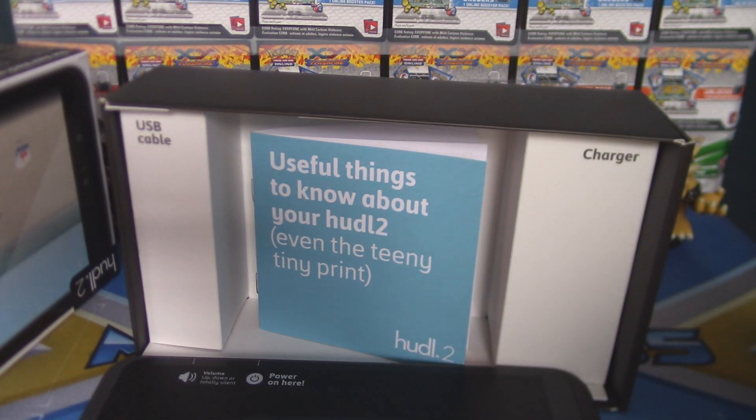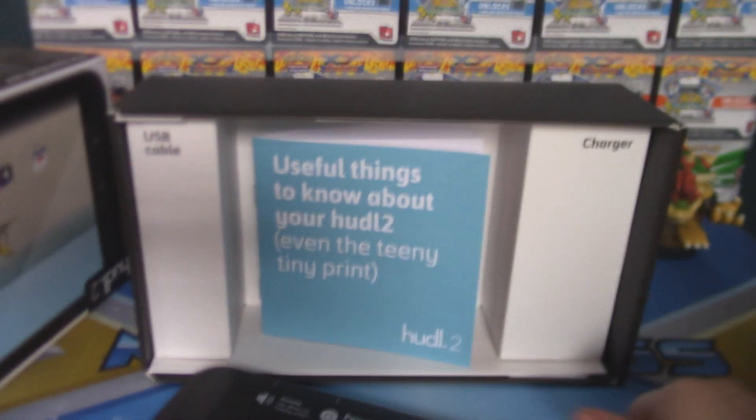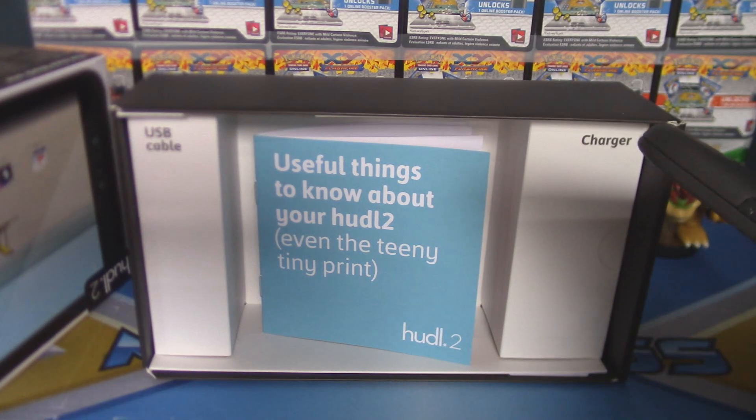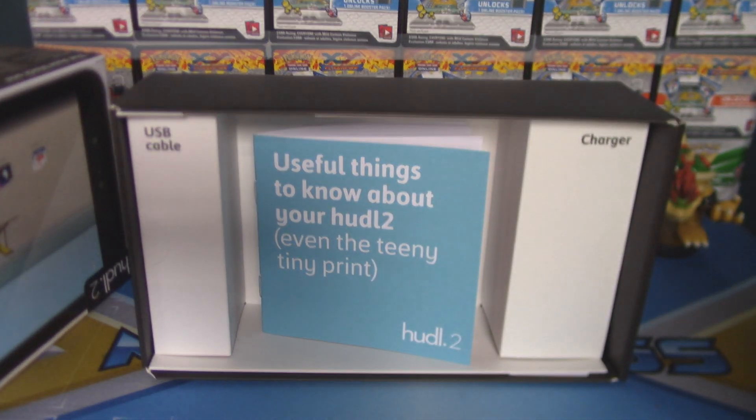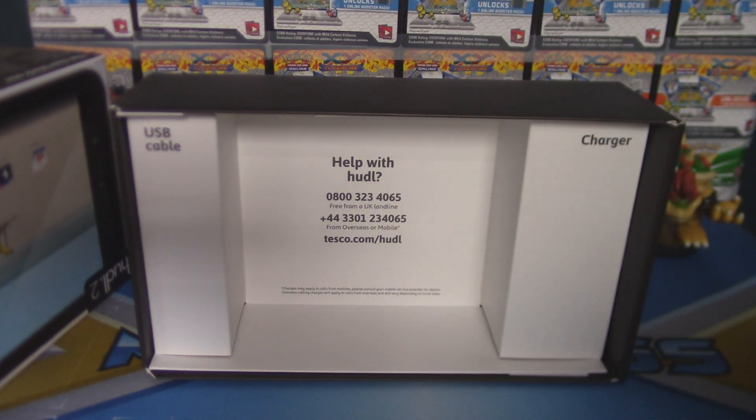Now Little Sis is going to show you what's in this box — she's going to show you everything that's in it. So we can get rid of the box and take a look at the tablet. Let's see what's in the box. What's the first thing? A tablet — yeah, tablet. Okay, give that to me. And what's next in the box? Instructions — yep, there's some instructions. There you go.